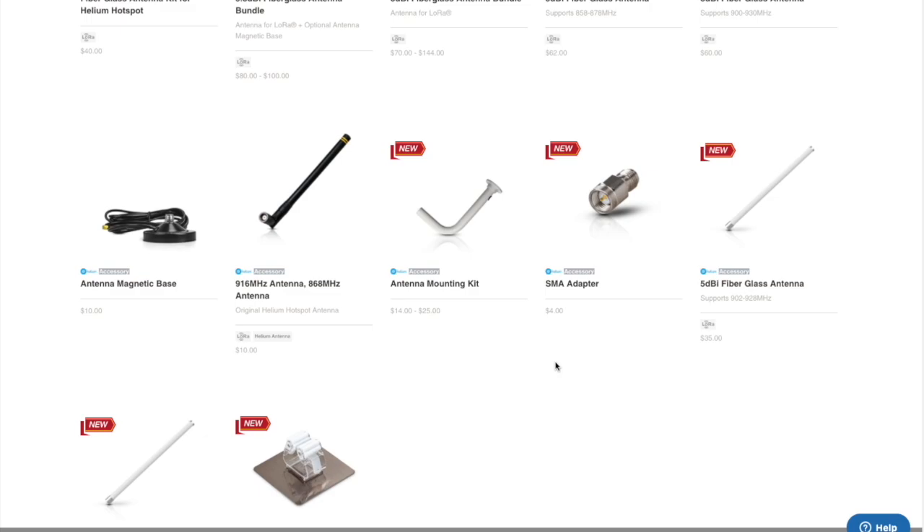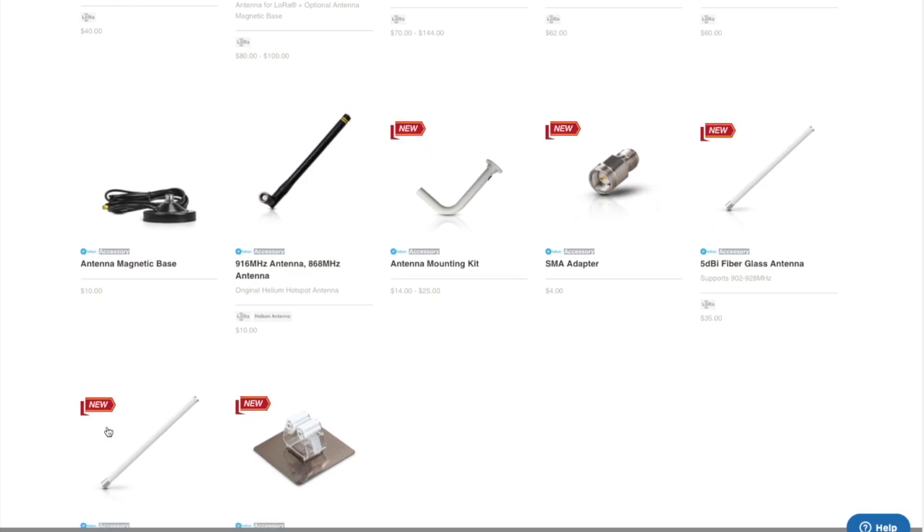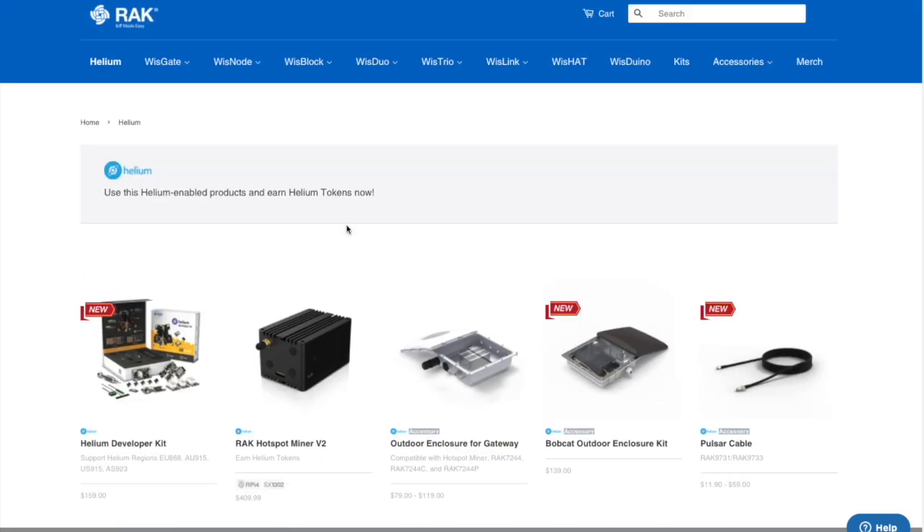However, Rack Wireless has really stepped up — there are tons of new products here that are all specific to helium. They're all compatible with the helium Rack hotspot miner, and a lot of these cables and antennas are compatible with all of the other miners. They all have the same connection, which is the same on every miner that is sold.